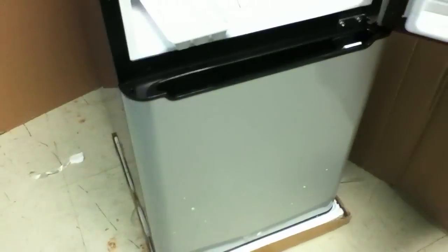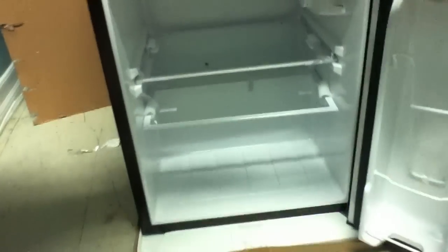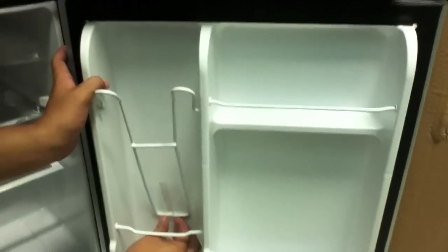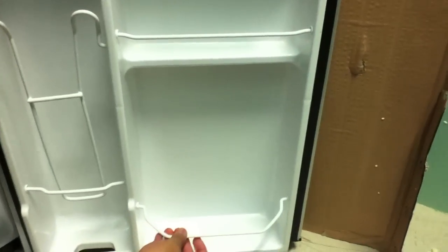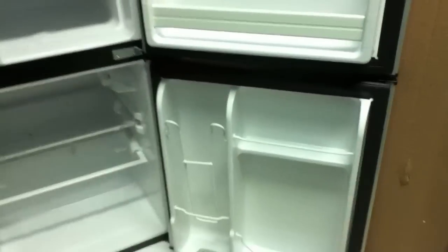Now let's go to the manual. This is how it looks. You can put your waters, fruits, anything, eggs. This right here is for soda cans — you just put the soda can in there and take it out from here. You can put a 2-liter Pepsi or anything, little yogurts. And that's about it.